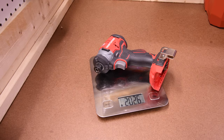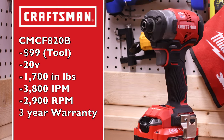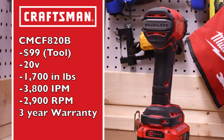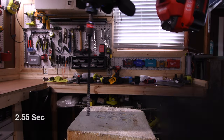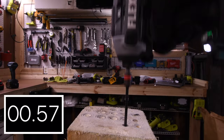The Craftsman weighs 2 pounds and 2.6 ounces. Model number is CMCF820B, $99 tool only, 20-volt tool. It has 1,700 inch-pounds of torque, 3,800 impacts per minute, 2,800 RPM, and a 3-year warranty. Tri-LED lights around the collet. From back to front the Craftsman is 139.6 millimeters.